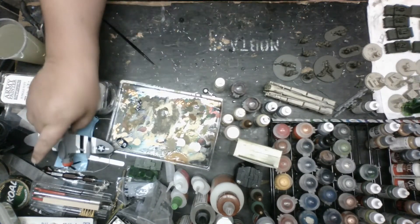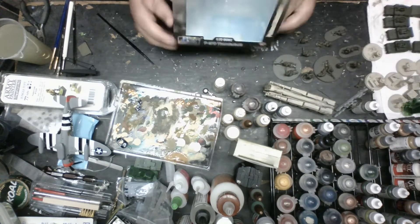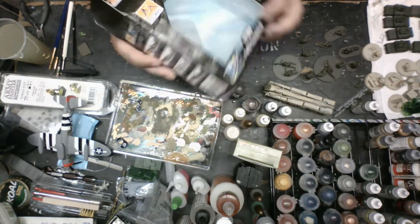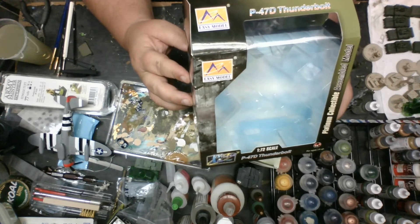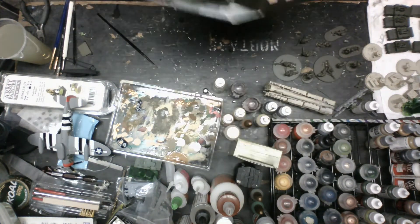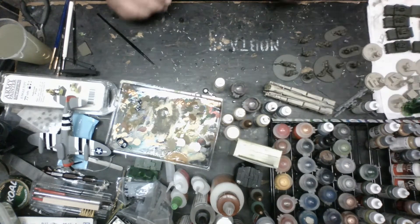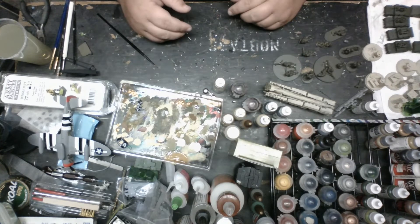The one company I was getting into before we get started - if you're looking for aircraft tokens and stuff, these guys, Easy Model. I am using their P-47 collection, the P-47D Thunderbolt. In my U.S. Airborne, I have an airstrike controller, an airstrike officer.